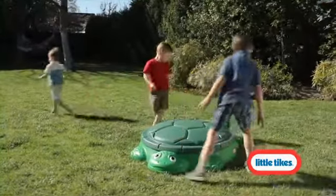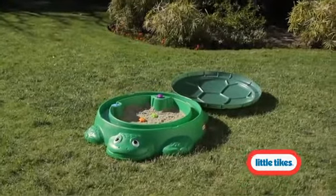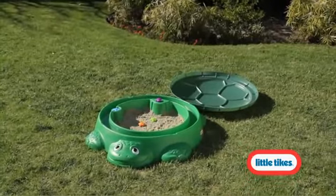You can never go wrong with a Little Tikes Classic like the Turtle Sandbox. And now it's twice the fun with its brand new features. The new 33rd Anniversary Edition Turtle Sandbox.